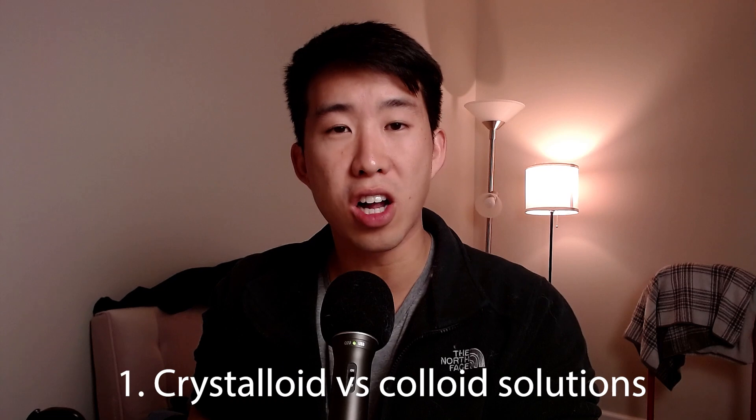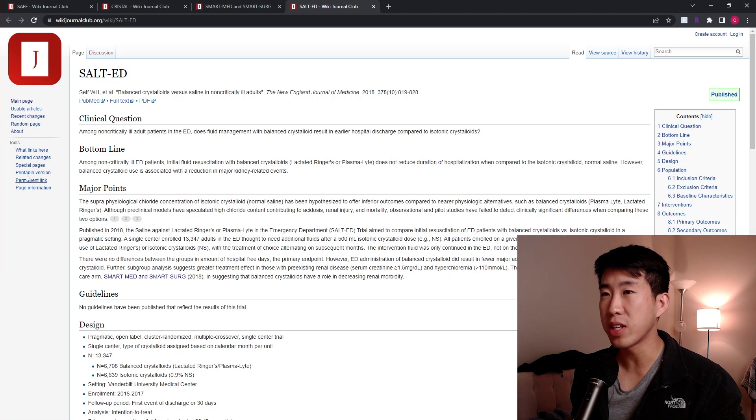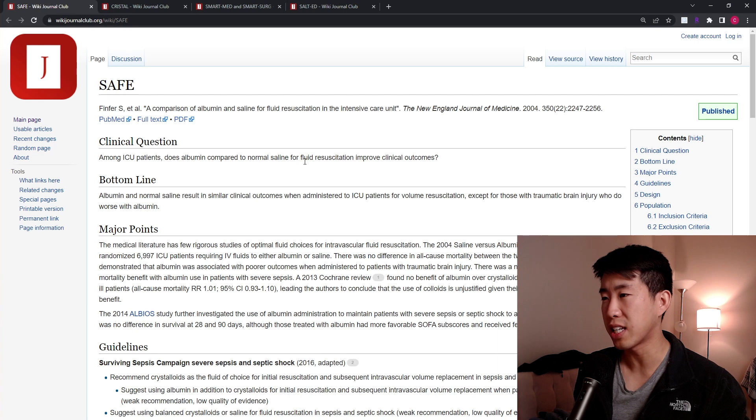The first question we should ask is: is there any benefit of giving colloid over crystalloid in terms of survival benefit or preventing adverse outcomes? Because colloids have a lot more proteins within them and are actually able to expand the intravascular space much better than crystalloid. When you infuse normal saline or lactated ringers, it'll help increase intravascular volume temporarily, but then a lot of it leaks out into the extravascular space and people can get very edematous. Colloid has been proven to improve the intravascular space better, cardiac output, tissue perfusion, and oxygen delivery. But does this translate to a mortality benefit? We have a couple of good studies that help guide us.